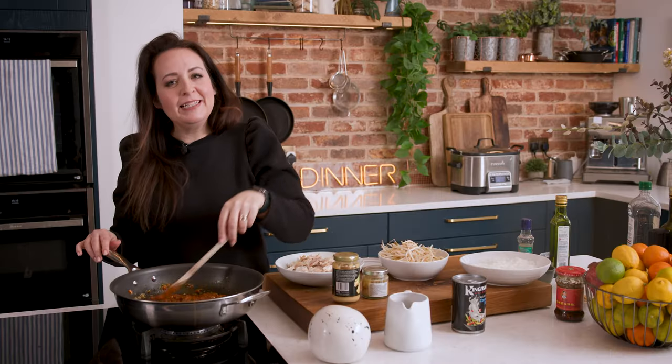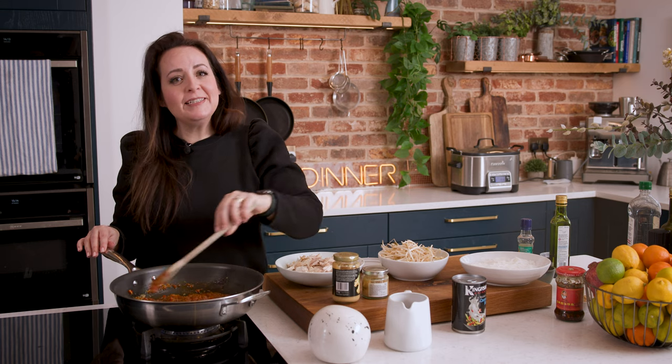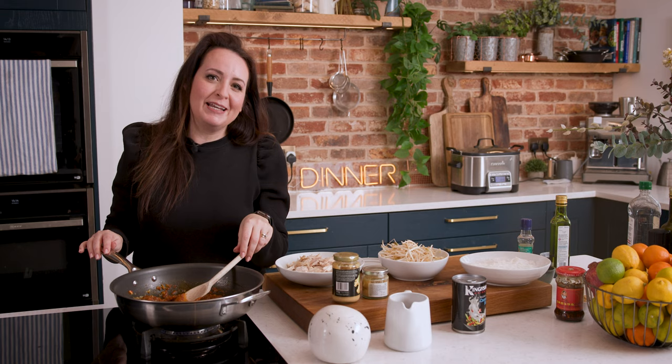I'm using a shop-bought laksa paste here because this is a really quick recipe, but if you want to make your own laksa paste, check out my seafood laksa video — I'll leave a link at the end of this video and in the description as well.